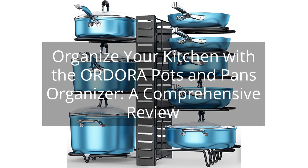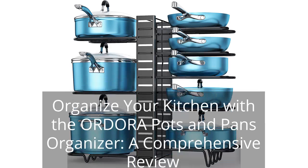Organize Your Kitchen with the Ordora Pots and Pans Organizer: a Comprehensive Review. You can find the link to the product in the description of the video.